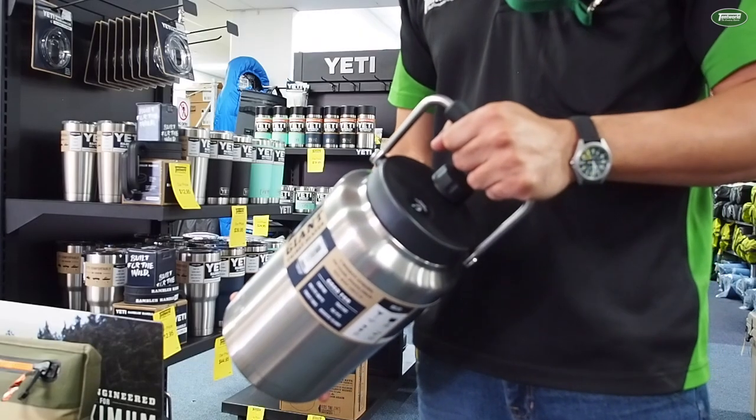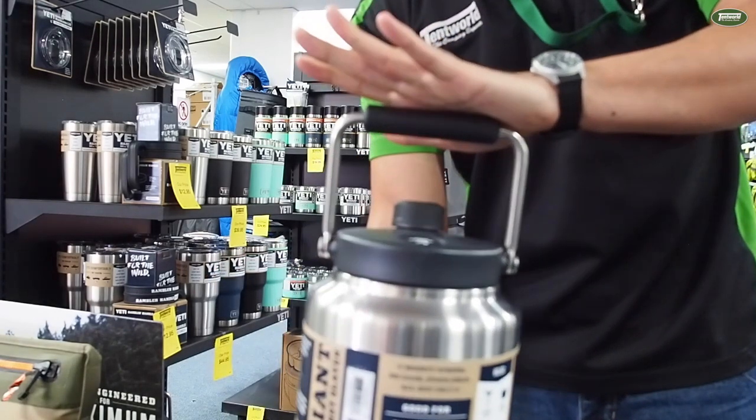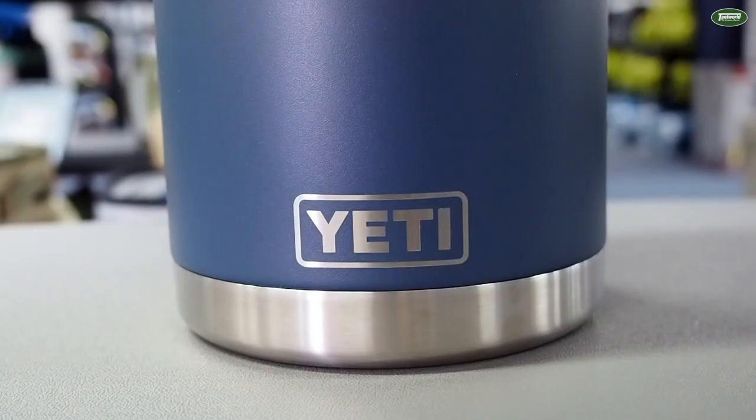The lid also features a super handy stainless steel handle with a textured rubberized grip. As with most Yeti products, it features a no-sweat design, and comes in several great colours: stainless steel, navy blue, and black.